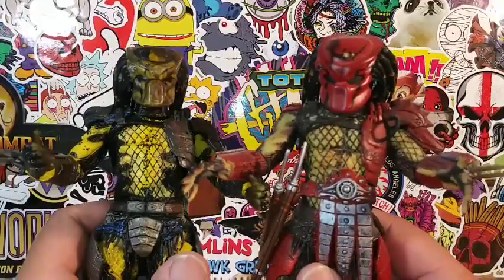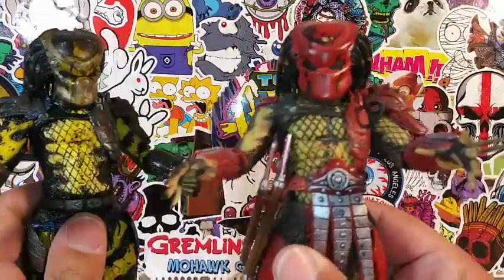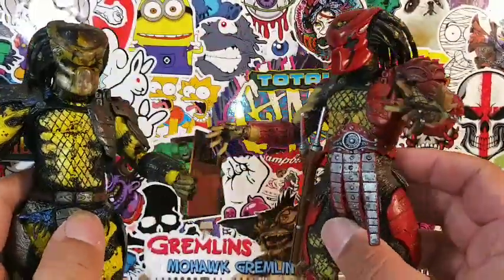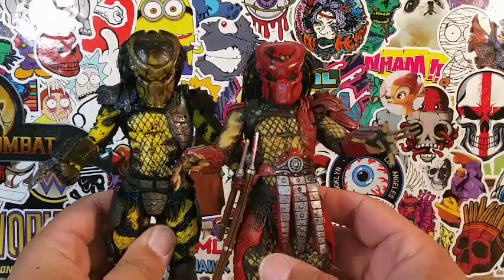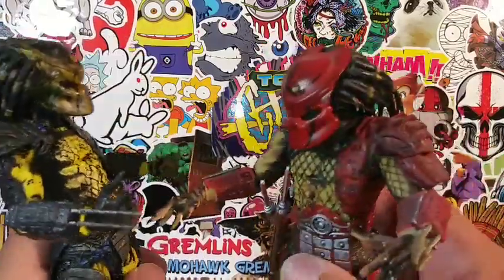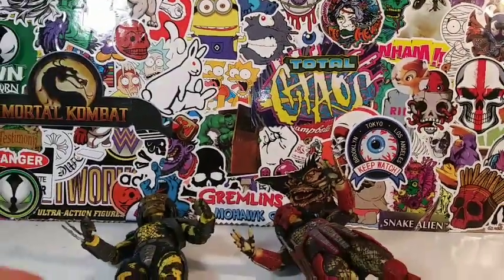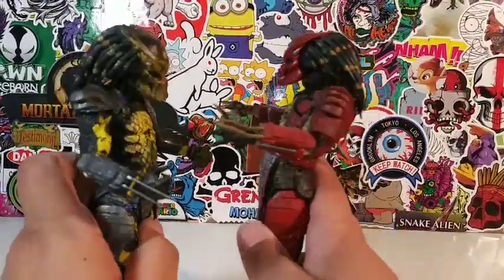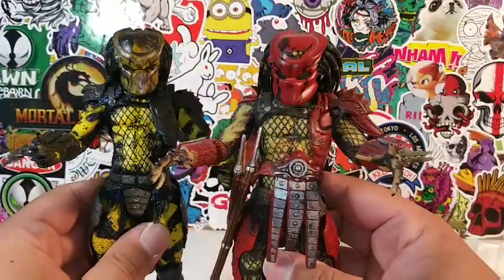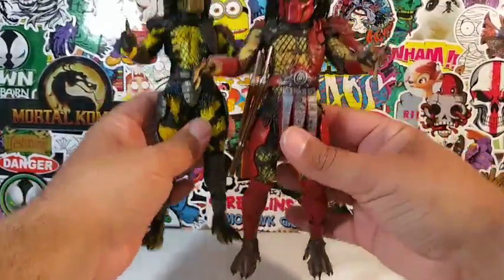Here is the Wasp Predator standing next to his buddy, Big Red Predator — a very samurai-esque Predator, one of my favorite Predators in my collection. You can see that they have a very similar vibe going on, so you can tell they're part of the same clan. This is how they measure up. I love this Red Predator, man — he really stands out. When I put him on display, I'm going to put the Wasp Predator next to Big Red. They look very, very awesome together. If you guys didn't see a review of Big Red, he was one of my first reviews ever, so check that out.